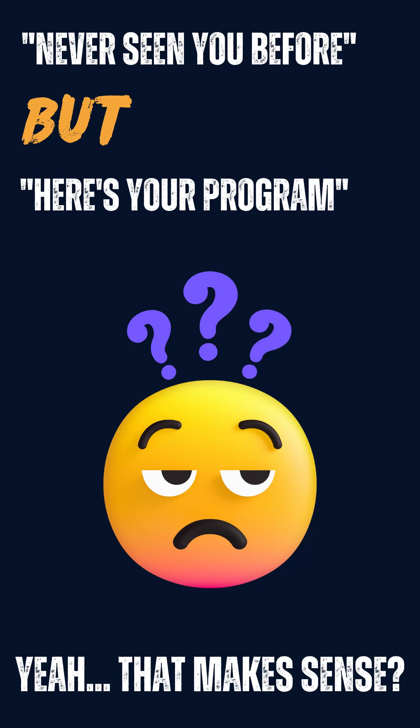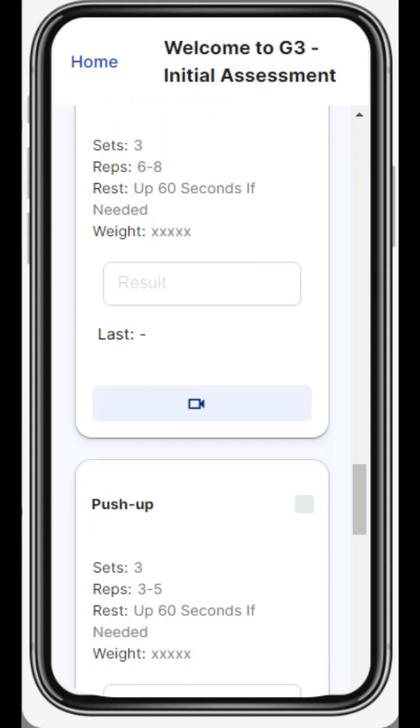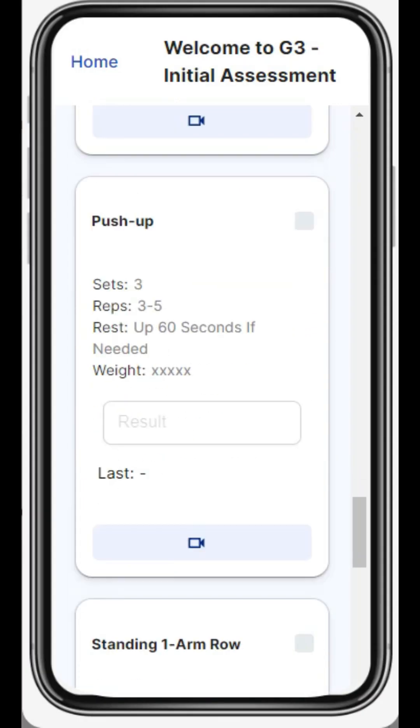What kind of a coach gives their client a workout program without first seeing them move? Not any coach I would ever work with. Introducing the Garage Gang Gyms assessment and form check.